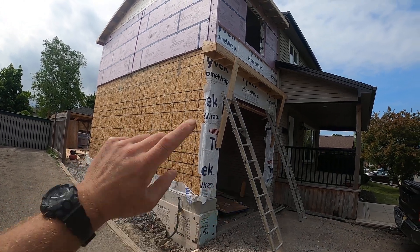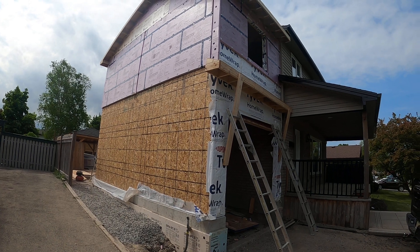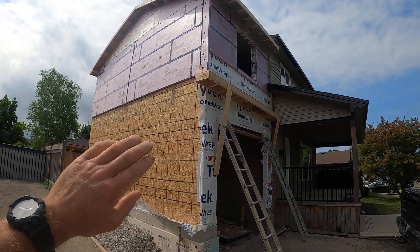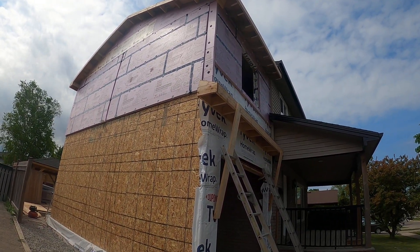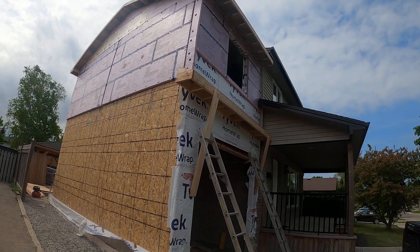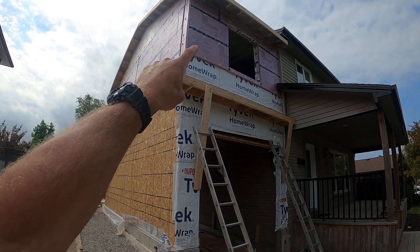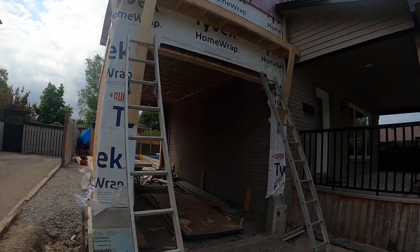We have two doors, so a drive-through, full wrap, tuck tape, and two-inch foam to go on top of the 7/16 ply. I've got a little 4/12 skirt roof here with a matching 4/12 roof above. Let's go in and have a look.